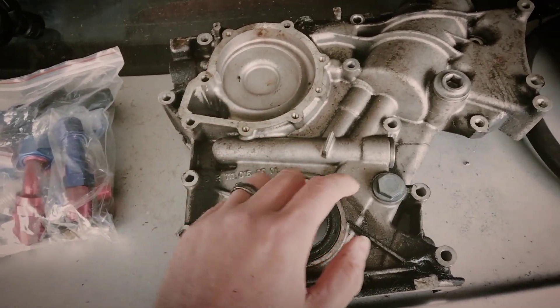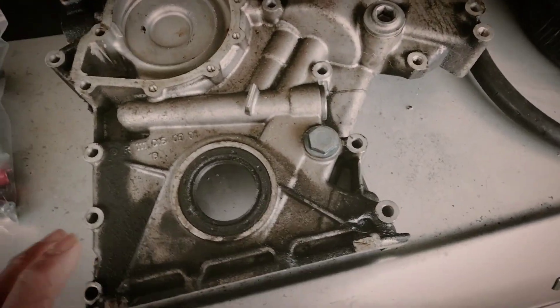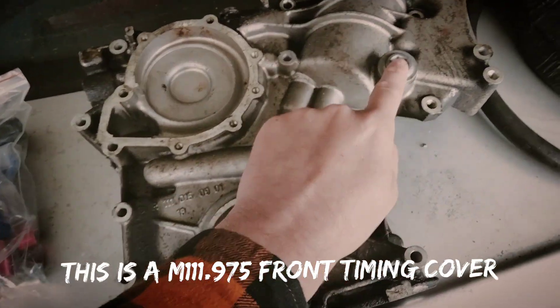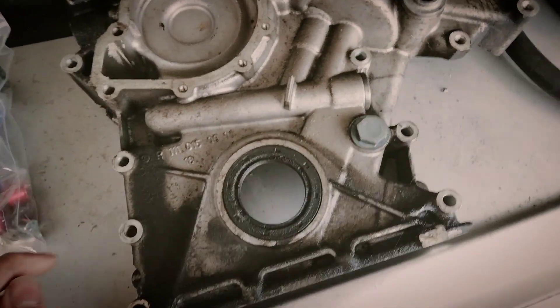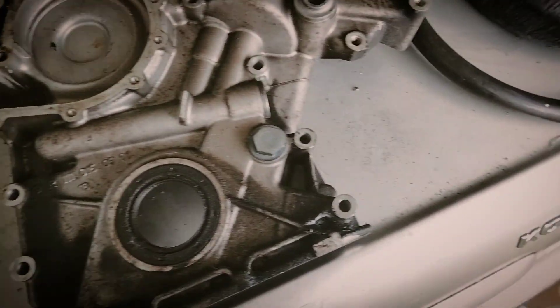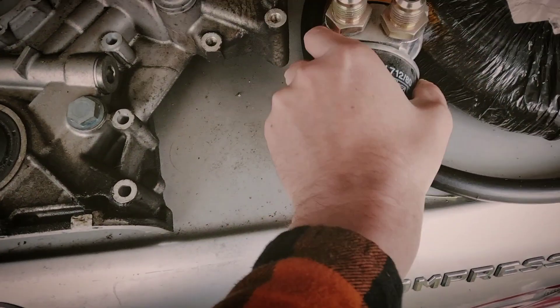On the M111 engines we've got this bung here, this bung here, and this bung here, and there's also one on the other side. The bungs I intend to use, if I remember right, are this one and this one. I'm going to take a 10AN fitting off of them.